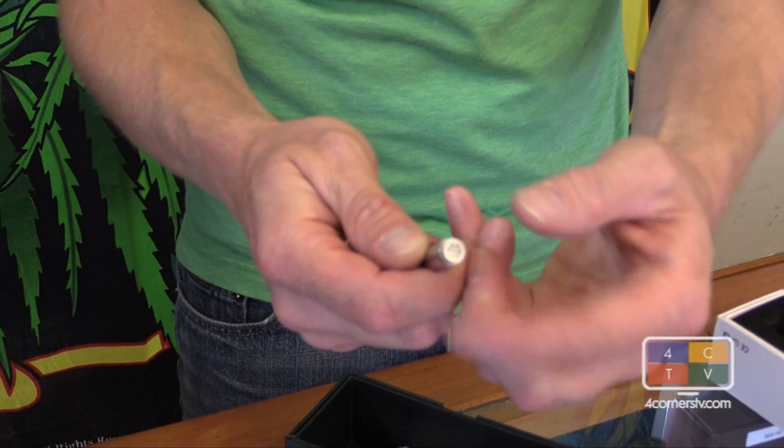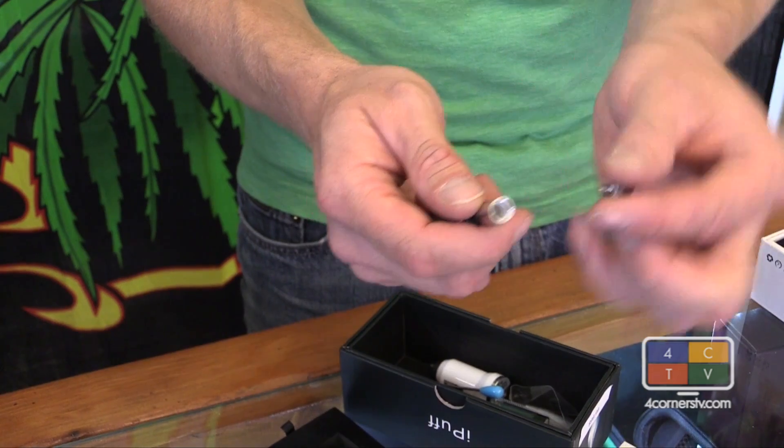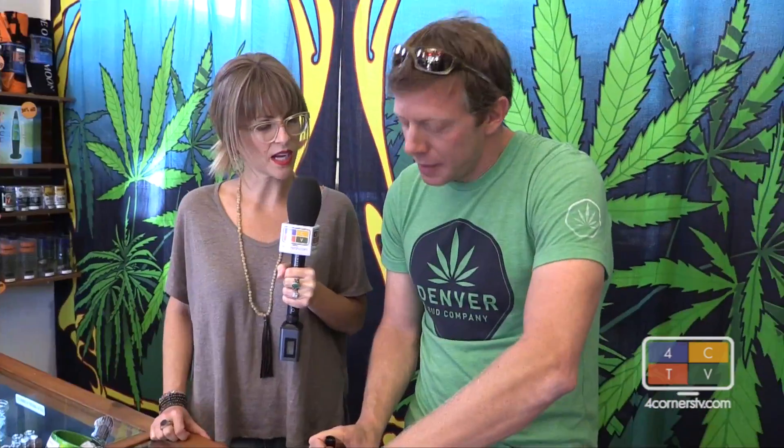The other option: twist off this little screen, put a little ground-up dry herb into it, put it back onto your pen, throw the sheath — your mouthpiece — right over that, and now you have the ability to vaporize dry herb. So it's like a one-hitter, kind of. Yeah, for the most part. If you're going to be sitting at home and you just want to take a couple puffs at the end of the day, it's going to be perfect for you.